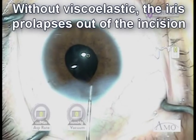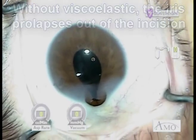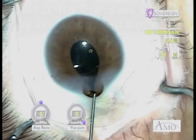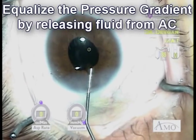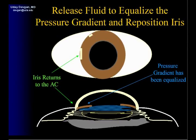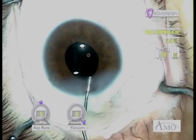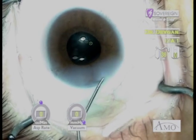At the end of the case we finally see the iris prolapse. This happens frequently in these cases. It's due to a pressure gradient — pressure behind the iris is causing it to come out. An easy way to fix this is just to release the fluid, flatten the AC, release the trapped fluid — the pressure is equalized and the iris goes back in the eye. The pressure gradient needs to be equalized. Injecting more viscoelastic on top of the iris would equalize it by raising the pressure on both sides of the iris, but here I'd rather lower the pressure.